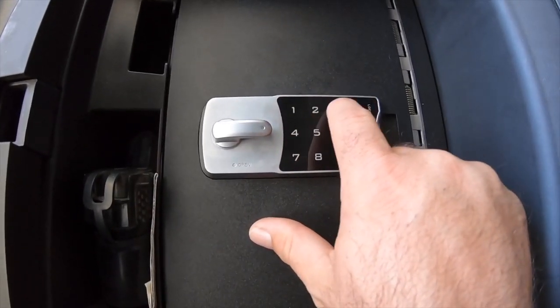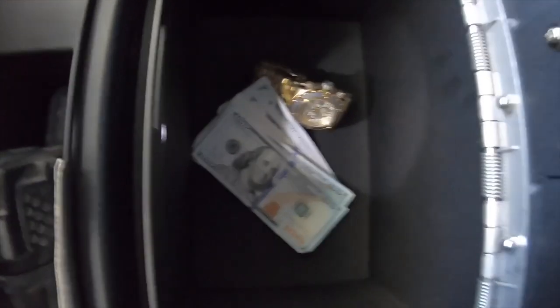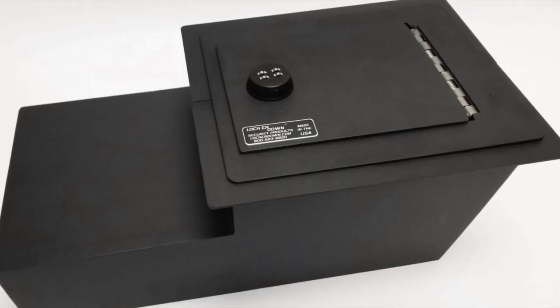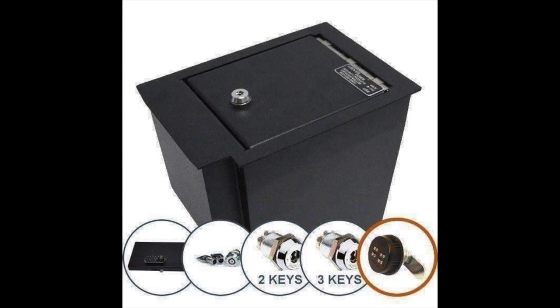They have several different types of locks. This one is the electronic lock — you can set a four to eight digit pin code, hit OK, and it clicks and unlocks. They also have a roller dial four-dial system lock, and a manual key insert just like an old-time safe. So Farm Truck and I are going to take it out to the Tahoe, install it, and show you guys how easy it is to use.